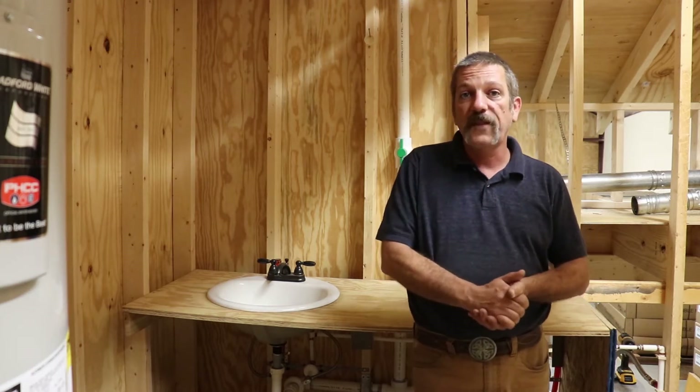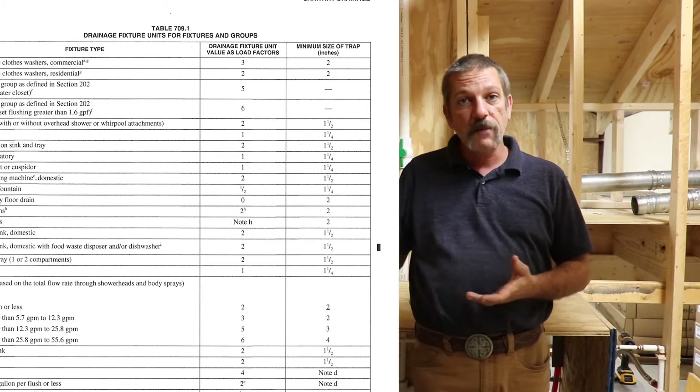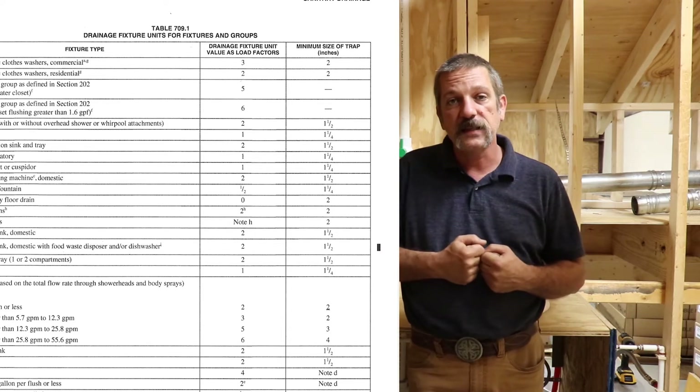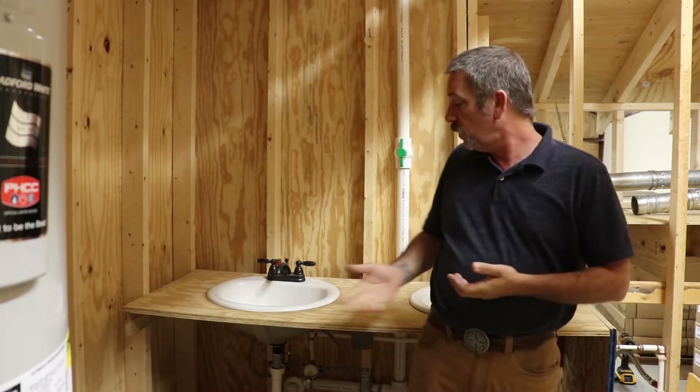The first place we need to start is with what they call drainage fixture units, or DFUs. In the code book there's a big chart and every fixture is in that chart with a number that tells you what that drainage fixture unit is. They're simple, low numbers and pretty easy to do the math on.